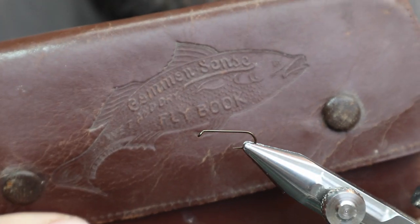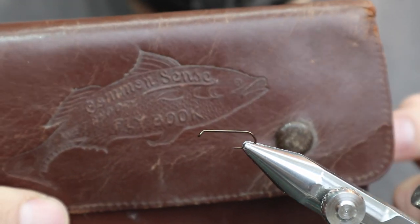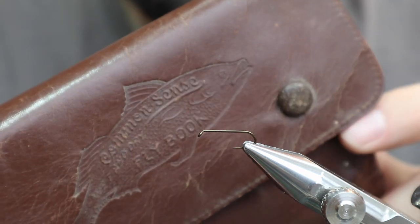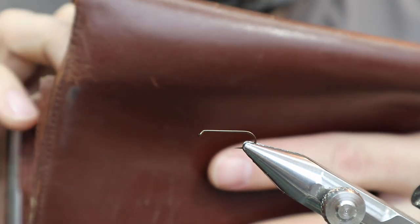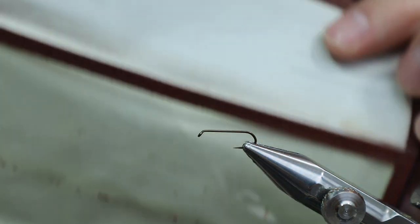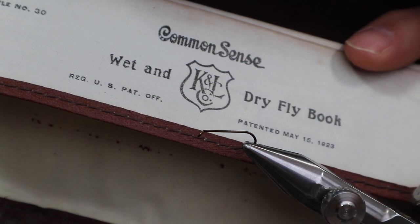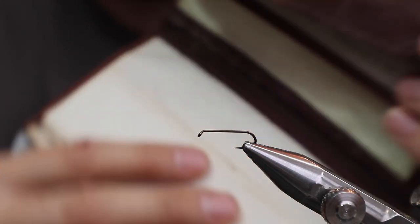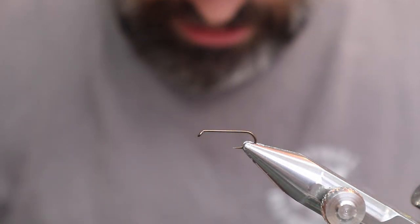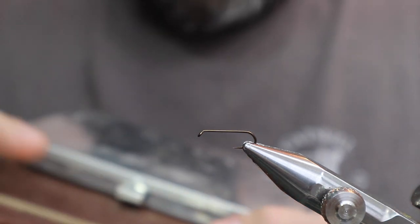A while back I was in an antique shop and I saw this Common Sense fly book and right away I said I'm picking this thing up for sure. It's a leathery material, it's got a couple snaps. You open it up and it's got a wet and dry fly book with the patent on it — May of 1923. That's pretty old and it looked like it hadn't been used at all. All this stuff is really still solid.